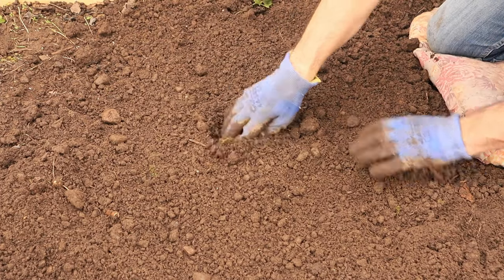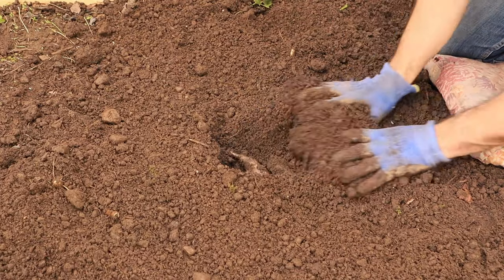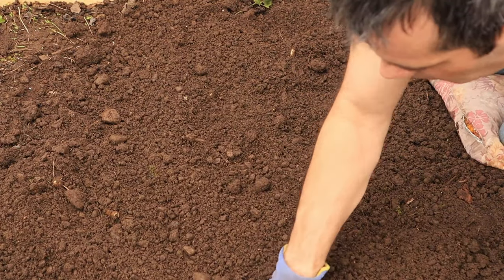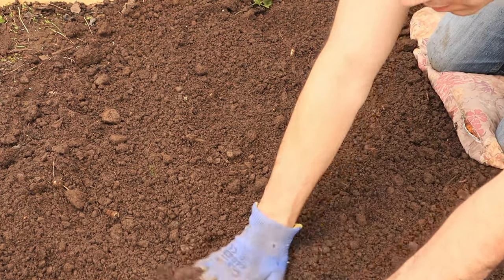When planting your tubers, plant them around 6 inches deep and about 12 inches apart. Don't be tempted to plant them any closer together, because these plants get huge above ground and they need that space. If you're growing in rows, plant the rows around 4 feet apart, because these are really large plants.